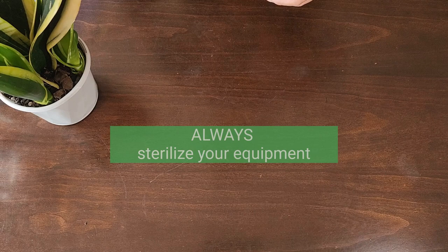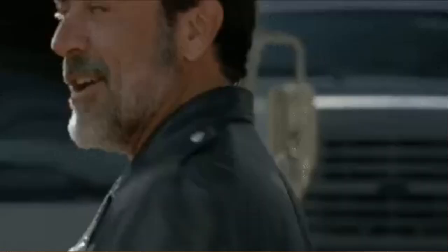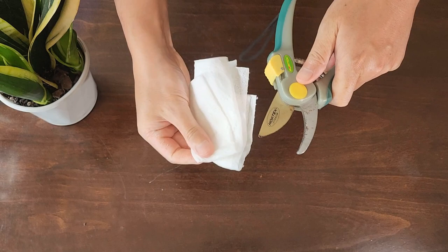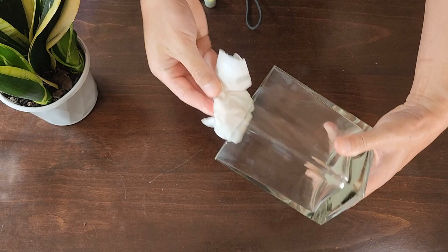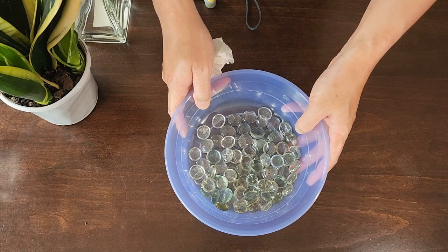First things first, whenever you're propagating is to sterilize all your equipment. Sterilizing your equipment will help you prevent any spread of disease and unwanted fungus or bacteria between plants, and it's very easy and a step that we always recommend. To do that we simply get a kitchen paper towel, wet it with rubbing alcohol, grab all your equipment and make sure you give it a good rub wherever it's going to come in contact with the plant. It's also good practice to have a quick wipe down of any containers you're going to be using. It's so simple but often overlooked, so it's best to get into the habit of it straight away.